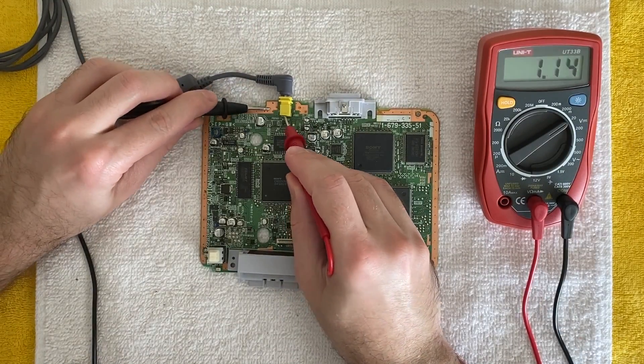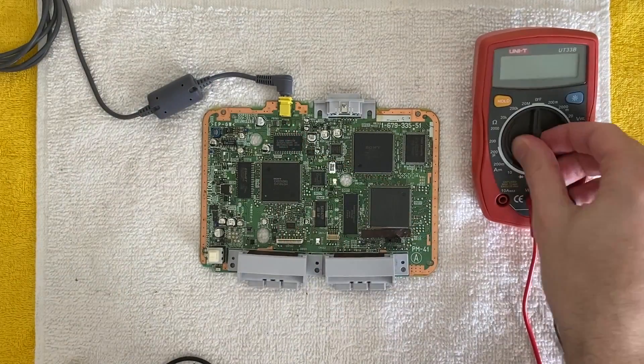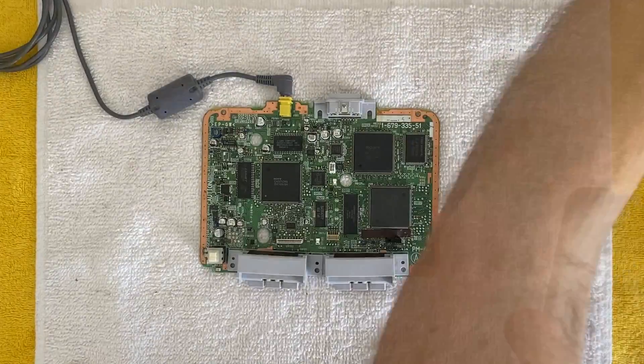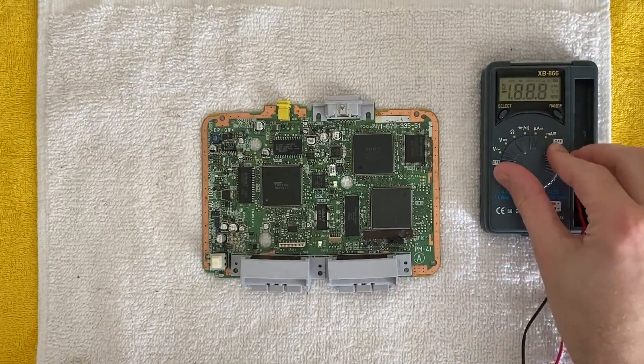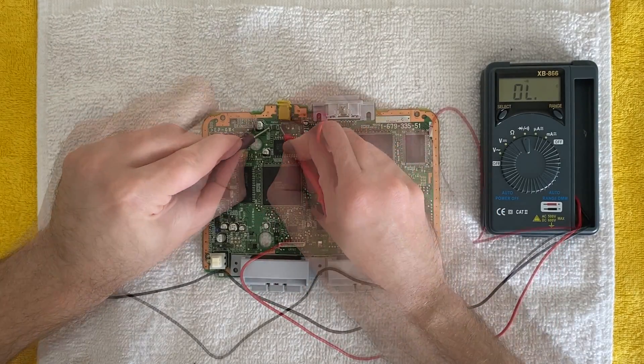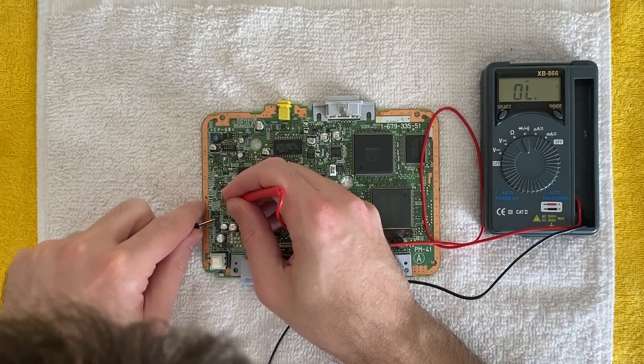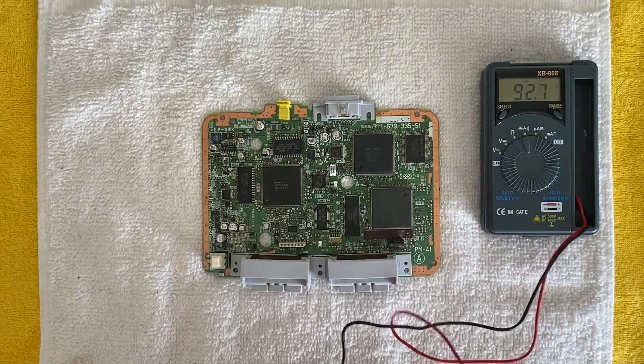Since this console doesn't turn on at all, the first thing I'm doing is making sure the connector is not broken. It is indeed delivering power to the board. Next, I have my multimeter in continuity mode, going over all the fuses I can find to make sure they're not open. I was almost certain that this was going to be a loose power connector or blown fuse, but it's neither of those two things.